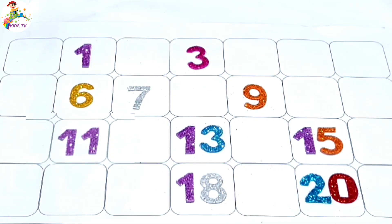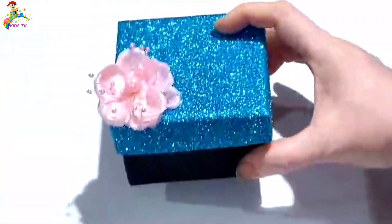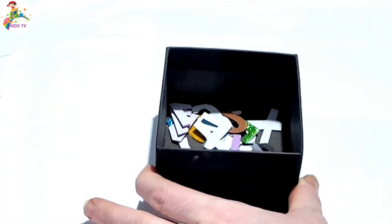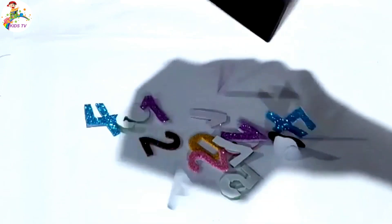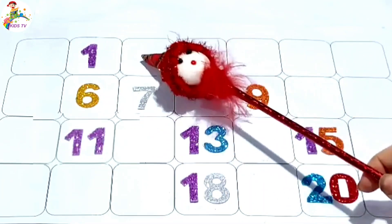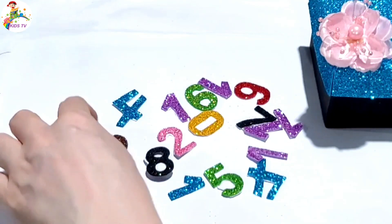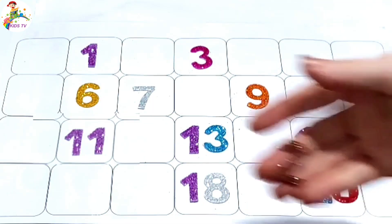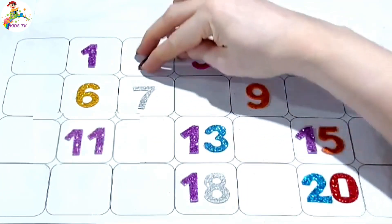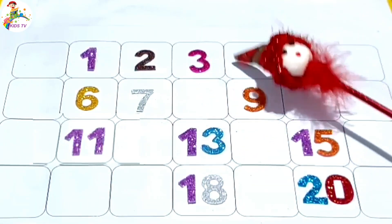Hi kids, complete the sheet for missing numbers. We are going to collect the missing numbers. Numbers are in the box. Collect number one, one, two. Missing number two — two is here. Paste number two. One, two, three, four.